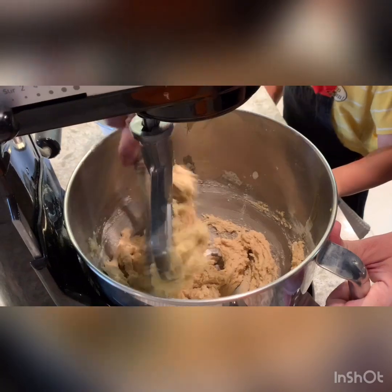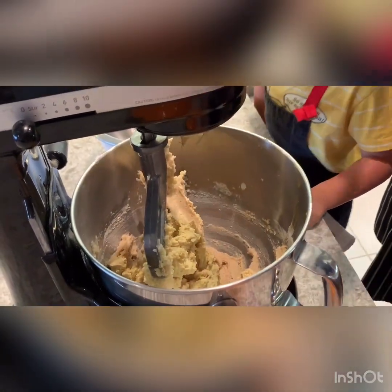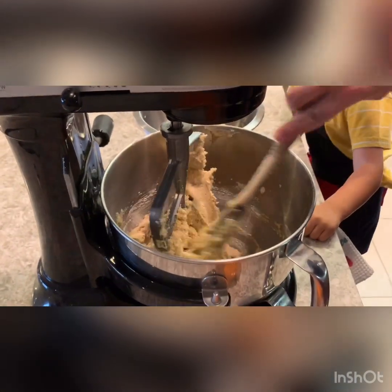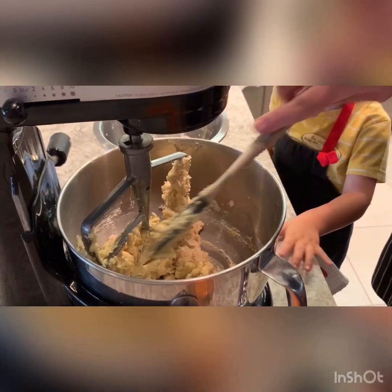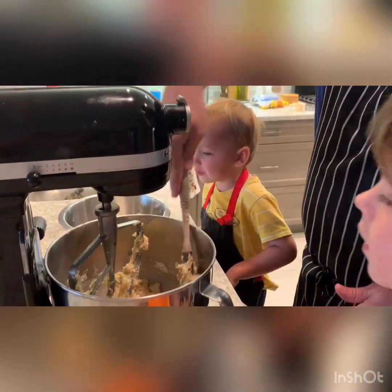Can you smell it? Yeah, go ahead and smell it. It's butter — you smell butter? Yeah, you got a good nose. I smell the butter too.